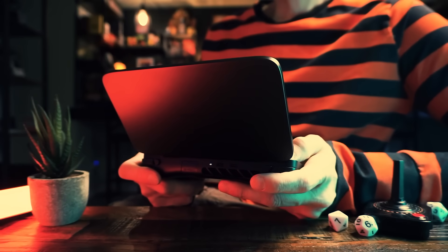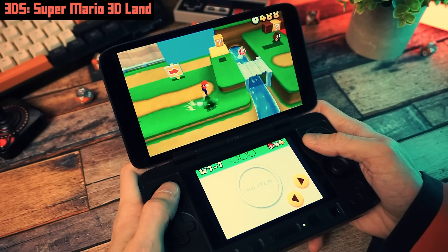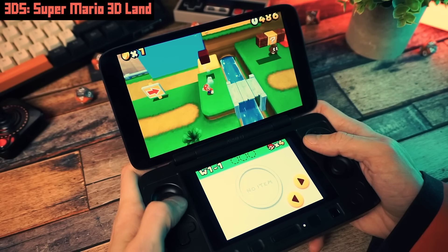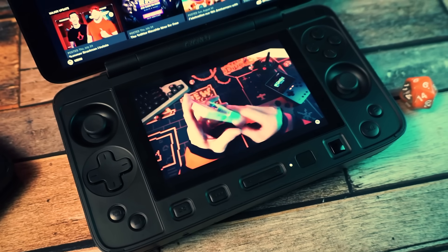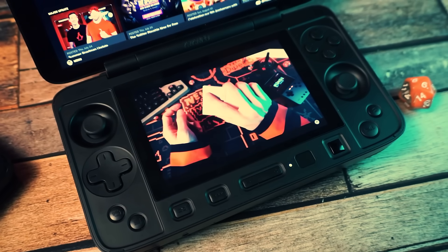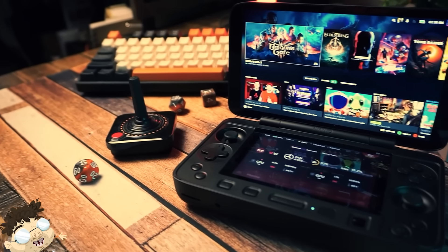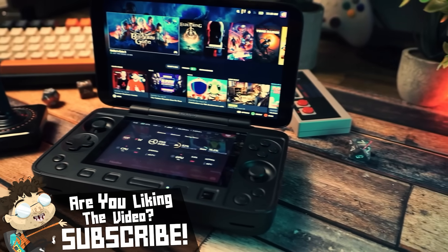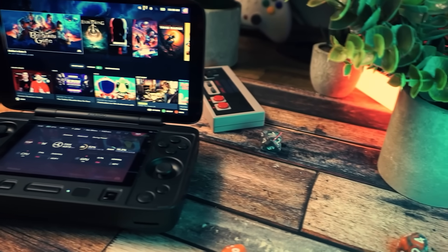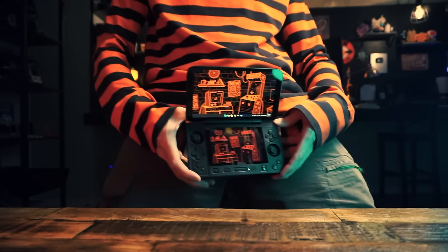You can use this thing for all sorts of stuff: a dual screen computer with a built-in control panel, emulation like DS and 3DS and Wii U, high-end PC games, low-spec indies, and watching TechDweeb on YouTube. There's so much to talk about, but I'm going to try to give you the big picture view and not waste your time.